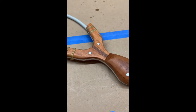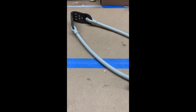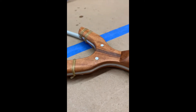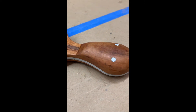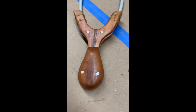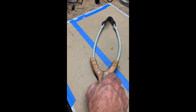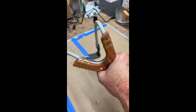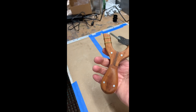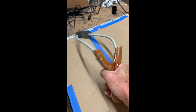The slingshot's all done. I ordered the rubber tubes and the little pocket off Amazon — it wasn't that expensive. I also ordered a bunch of clay balls that just disintegrate on impact and don't leave a mess in the environment. All in all it came out pretty cool. It was fun to ruin an already ruined pan. I'd never done that kind of metal cutting before — aluminum was pretty easy. It was a pretty satisfying project.